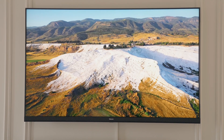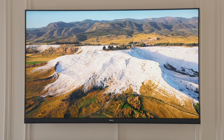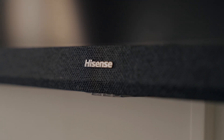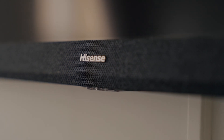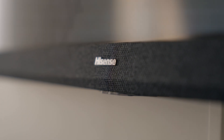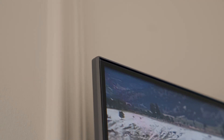The U8H has a full speaker set. It has a subwoofer at the back of the TV which helps deliver a better sound experience. Hisense has also included two upward-firing speakers on the top of the TV and two front-facing speakers. The sound has deep bass extension — you can never go wrong with a good sound system.